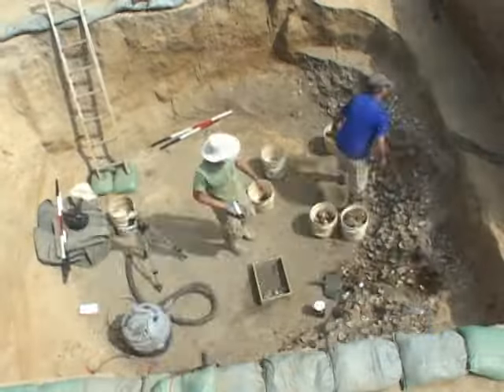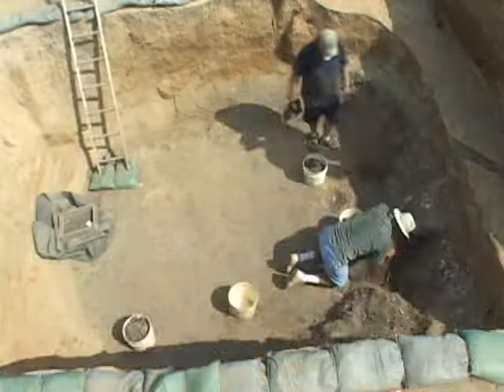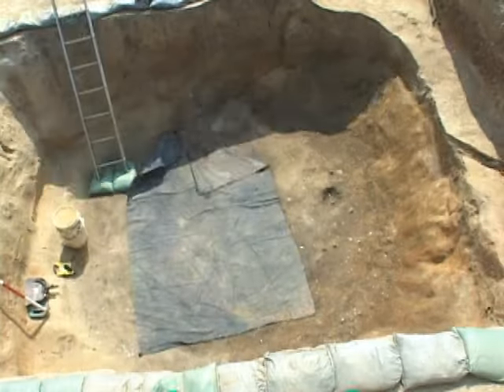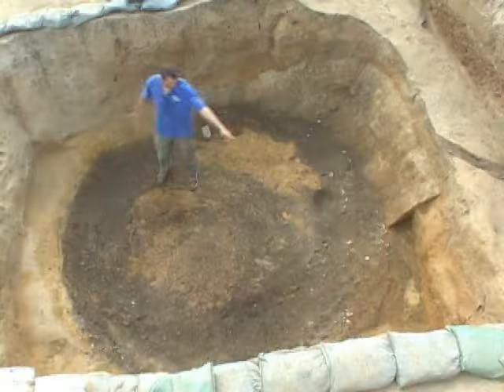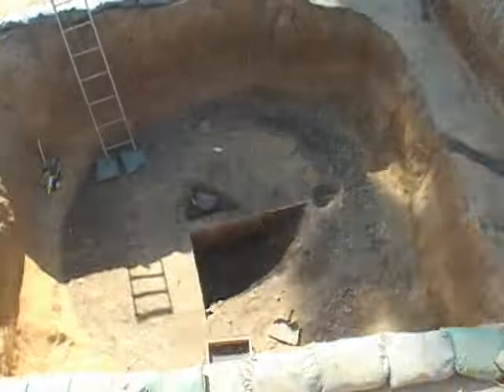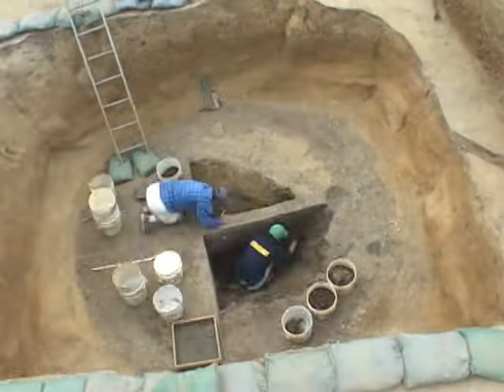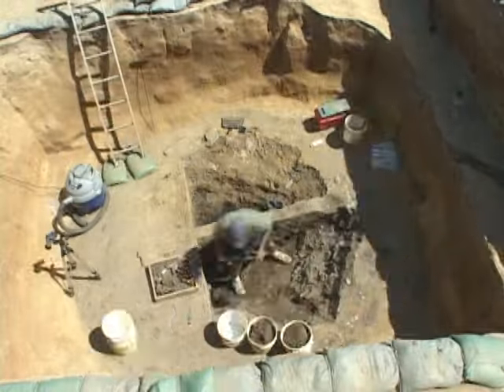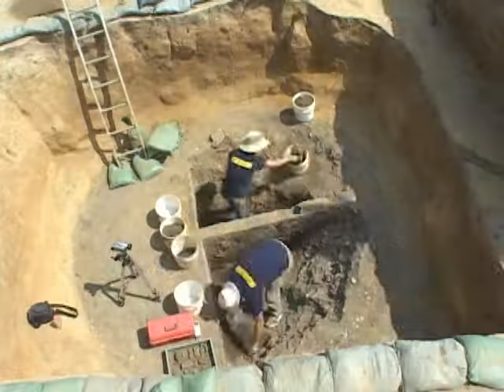At this stage in the excavation, we are getting down to the five-foot level just about everywhere. And you can see that orange clay subsoil shelf now coming into view pretty much all around the perimeter of the rectangular cellar here at the five-foot level.